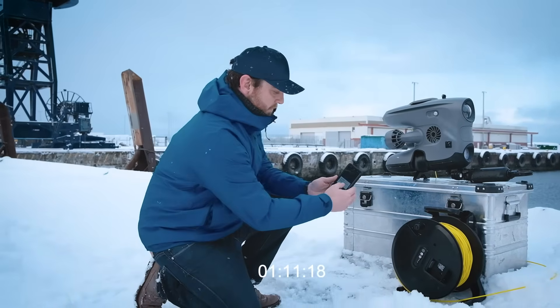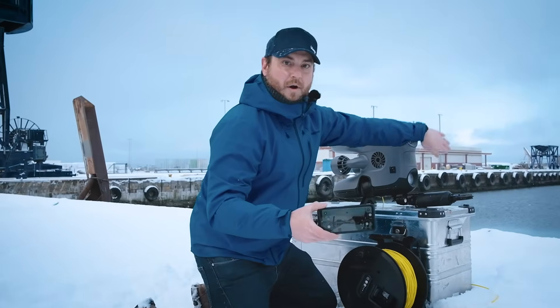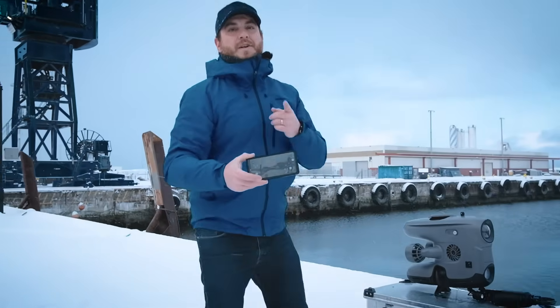And we can start diving. Now we're seeing live images from this ROV. I hope you can see how quick and easy that was. Get in touch with us if you want to know more.